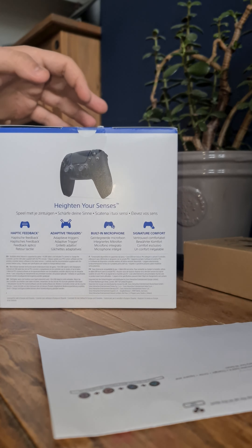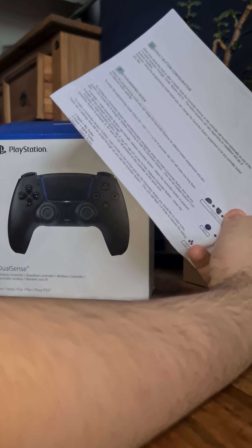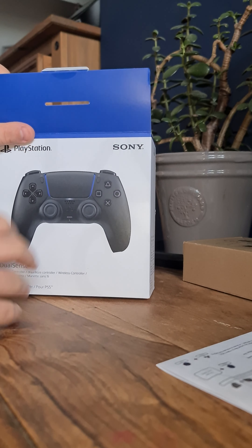You get this inside the box — it teaches you how to remap the buttons on the back. So you want to hold on to that because it seems quite confusing, but I'm sure I'll get used to it. I don't want to lose that so I'm holding on to it.